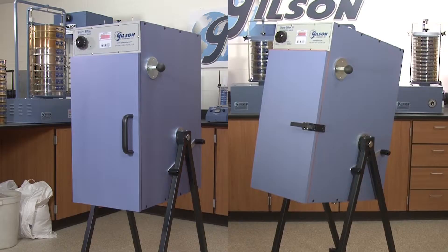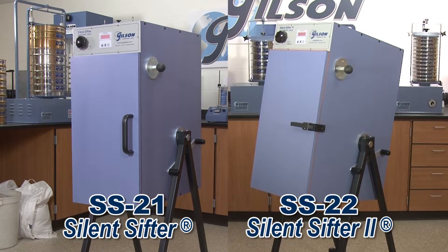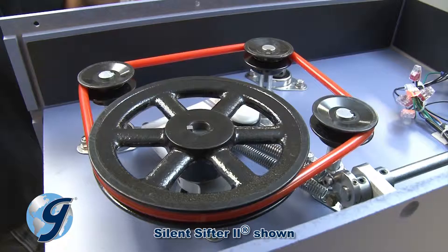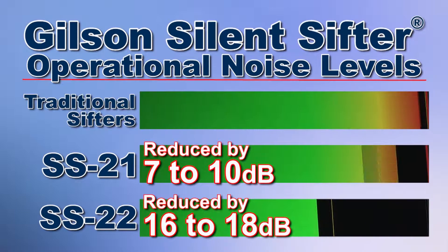The Gilson SS21 silent sifter and the ultra-quiet SS22 silent sifter 2 have advanced proprietary silencing technology that includes a specially engineered sound-abating tapping mechanism that significantly reduces operational noise levels compared to standard rotary sifters.